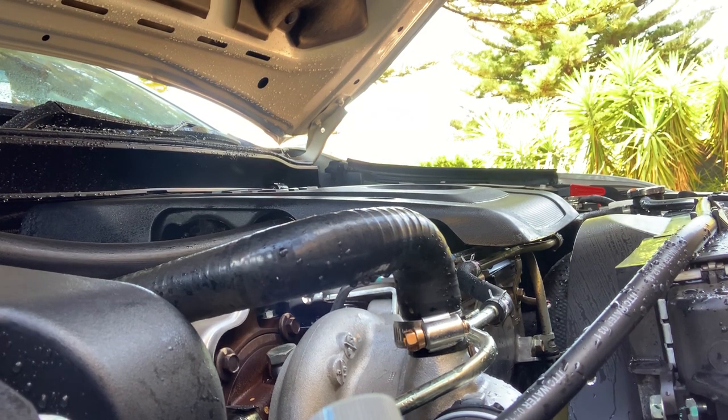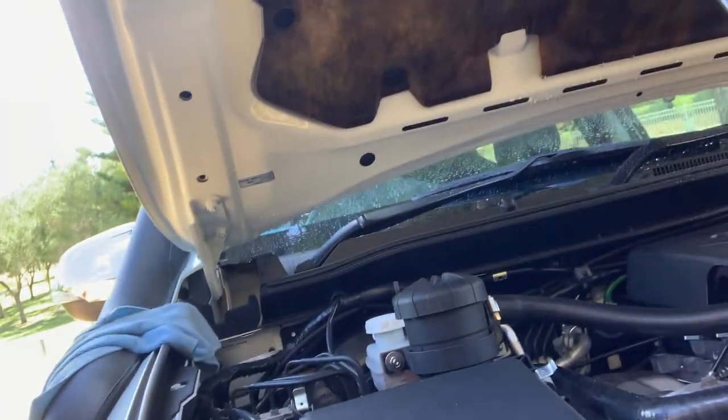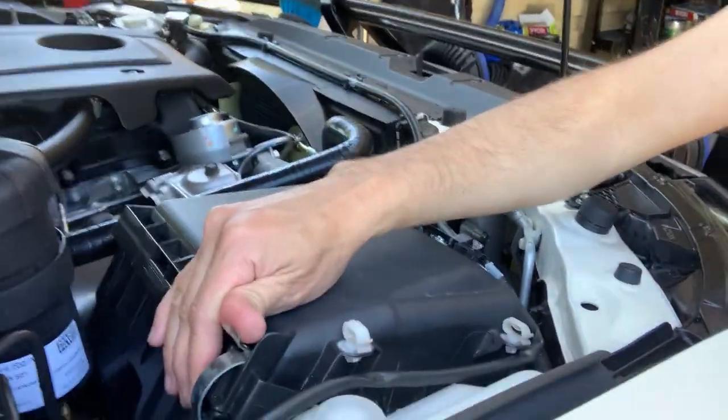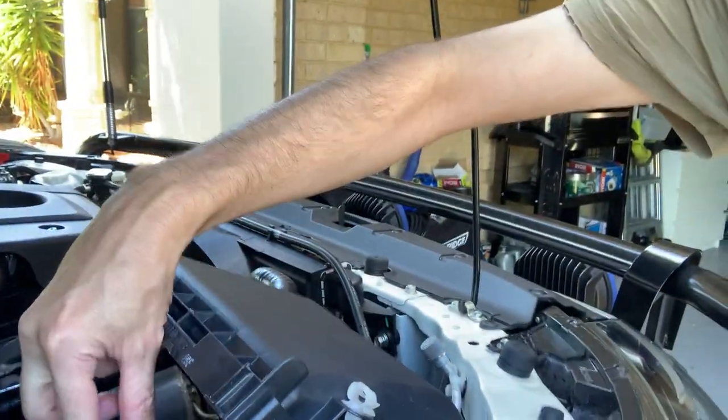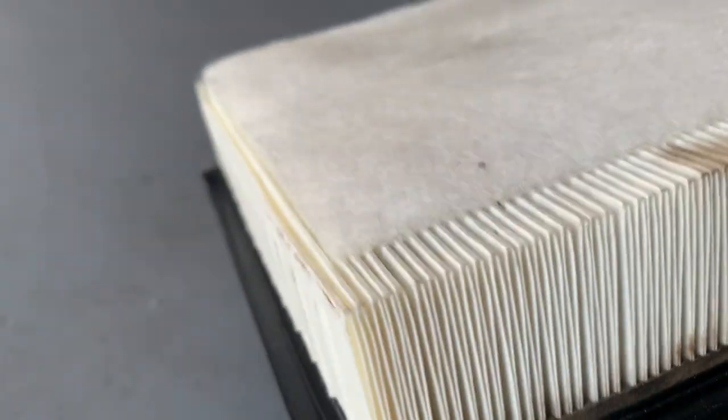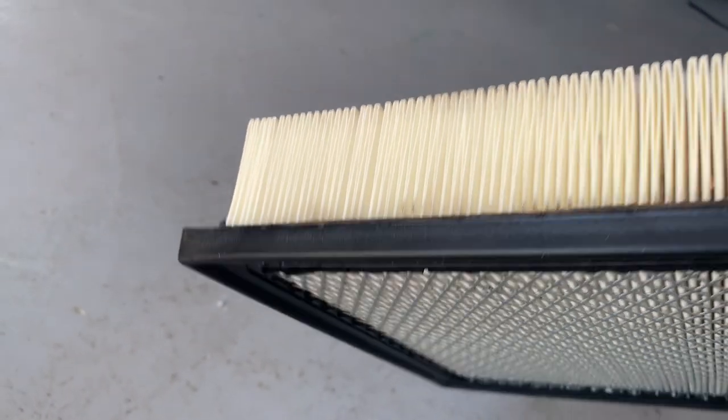Now we've got a nice clean engine bay, we're going to have a quick look at the air filter. I always recommend doing that after a trip in case it's accumulated any dirt or dust. Pop the clips on the side, lift it back up, and the air filter just slides out. Lightly tap it on the ground — there's very little coming out of this one; it's in very good condition. But if you notice it's getting thick with grit, you may want to consider replacing it.